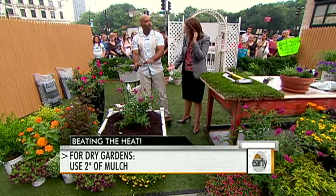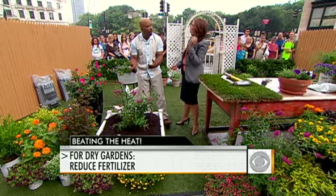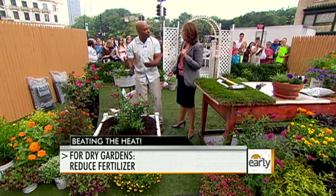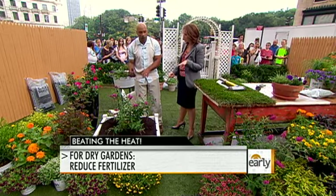What about fertilizer — is that going to help in summer? Not during a heat wave. If you fertilize during the heat wave, you require the plant to use more water. More fertilizer means more water, and you just get caught up in that vicious cycle. If it's dry and hot, that's not a good thing. So cut back on fertilizer during these times.